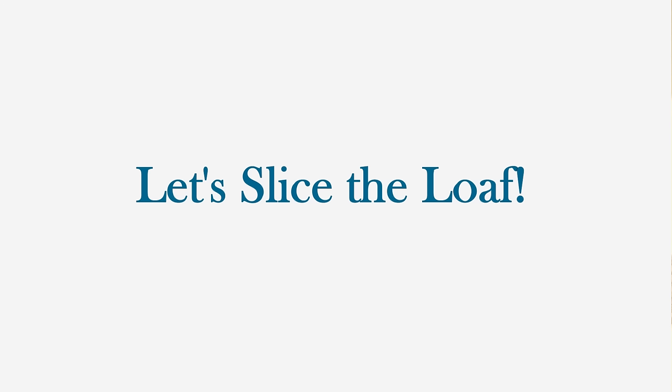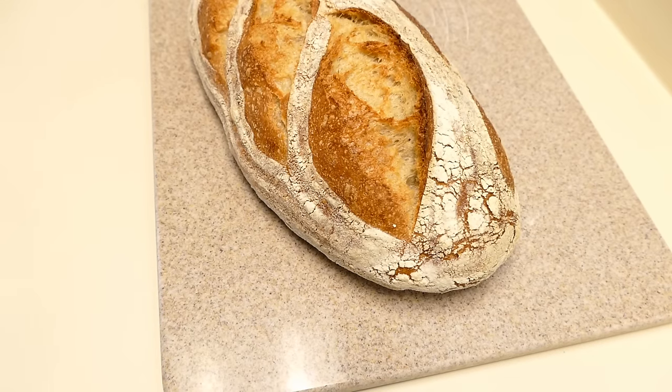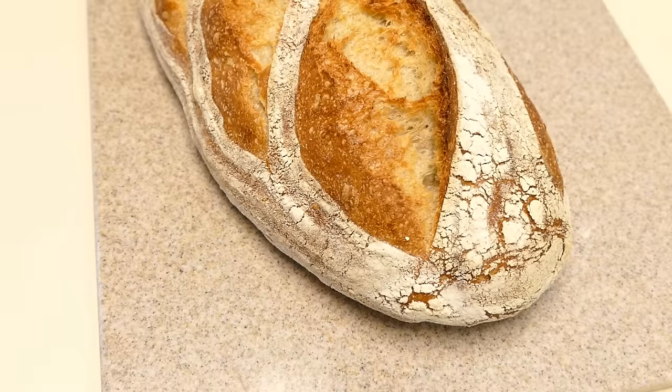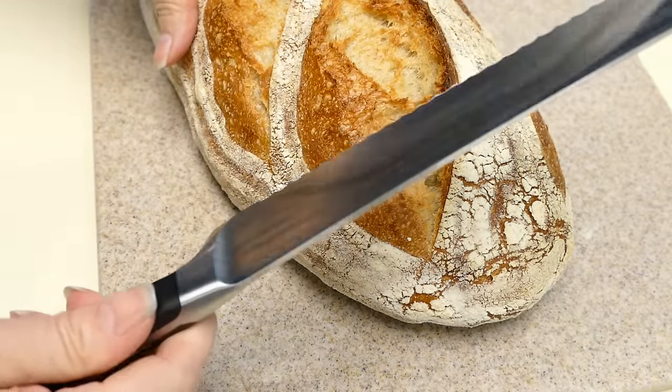So let's slice into our batard. This is our mother dough loaf. It's nice and cool now, so we'll go ahead and slice into it. This is my new Westhoff German bread knife.